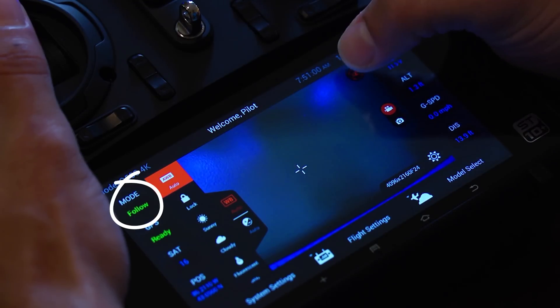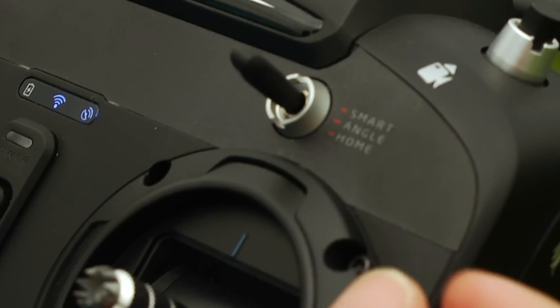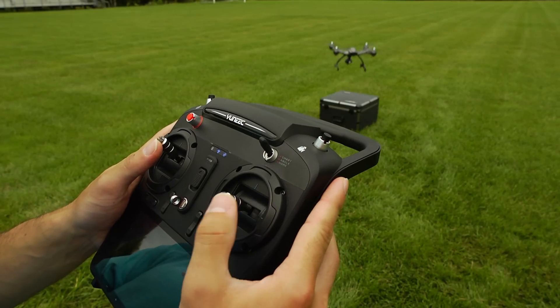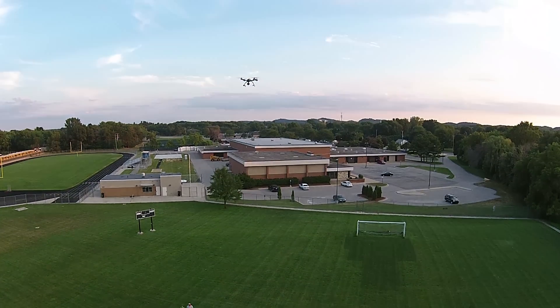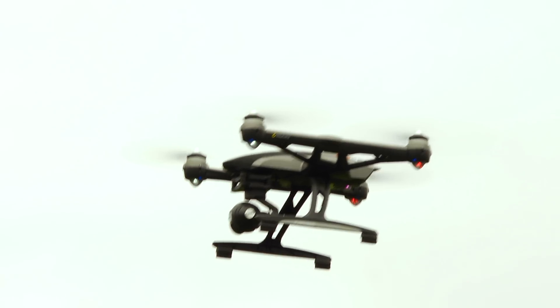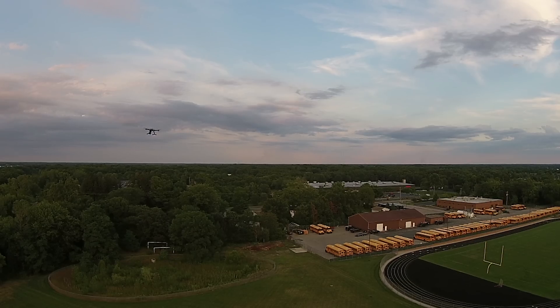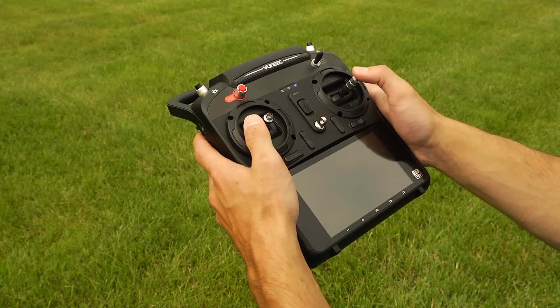Smart mode, which includes the follow me and watch me feature. When the switch is in smart mode position, the Typhoon flies according to your position — also known as Intelligent Orientation Control. So no matter which way the Typhoon is oriented, if you want to fly left from where you are, you move the directional stick to the left. If you want to fly towards the right, you guessed it, it goes right.